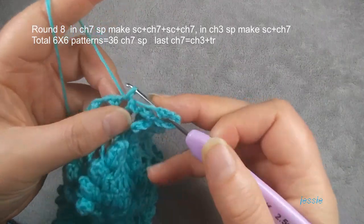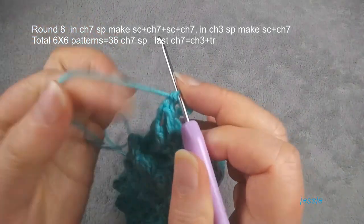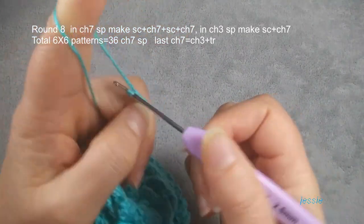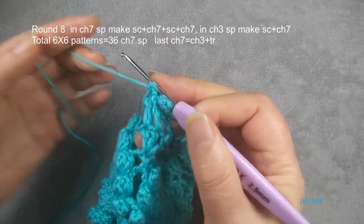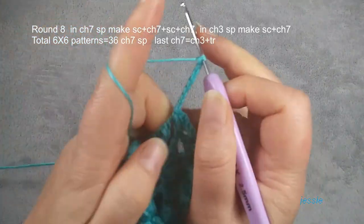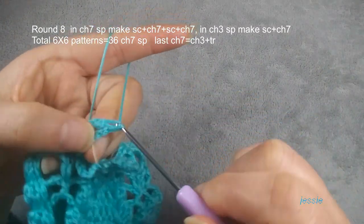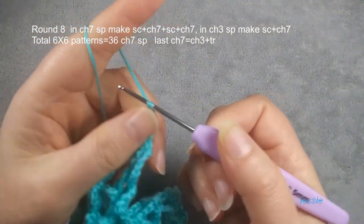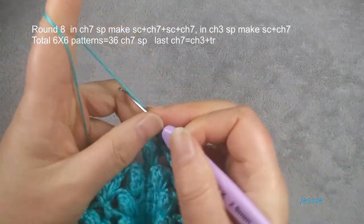Then chain three space we make one single crochet, each one. Finish this single crochet, we still do chain seven: one, two, three, four, five, six, seven. Next chain three space we do single crochet, then we do chain seven. Next chain seven space we make one single crochet. Next chain seven space we make one single crochet. And the second single crochet in the same space.